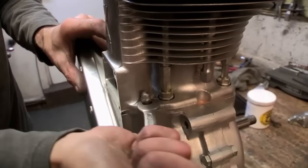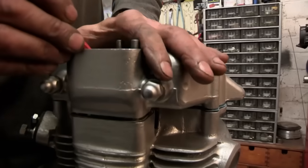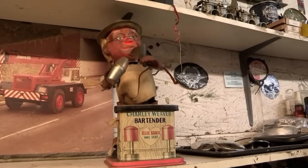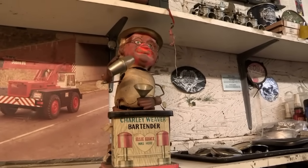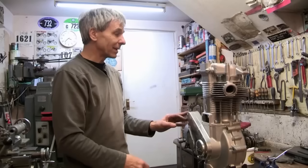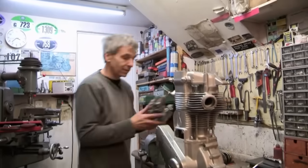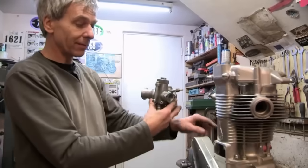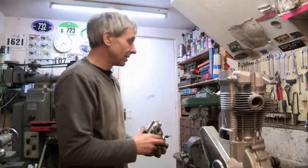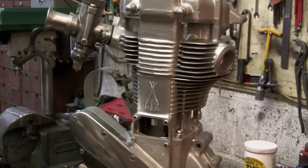After a lot more fitting and fiddling, the last major part goes on - the rocker cover. Alan's mechanical mascot Charlie Weaver gives the customary toast, and five hours after he's started, the assembly is done. Basically that's the engine assembled. I've got the carburettor here which I've built, but I won't bolt that on because it'll get in the way fitting the dynamo - we can fit that on back at Henry's when we build the bike. So that's the engine finished, all assembled. Quite a relatively straightforward task, I'd say.